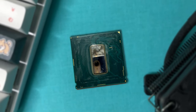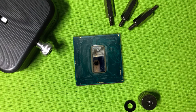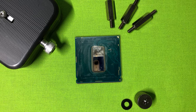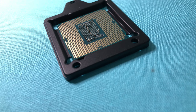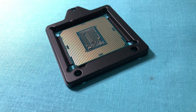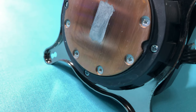A year ago, I direct die cooled my i9-9900K and have not removed the CPU cooler since. According to Rockit Cool, they suggest that we should replace the thermal paste every 6 months. There is surely a chemical reaction between copper and liquid metal, specifically the Thermal Grizzly Conductonaut, which is made mostly of gallium. I did this to prove that the chemical reaction only occurs at the contact between the copper plate surface and liquid metal.